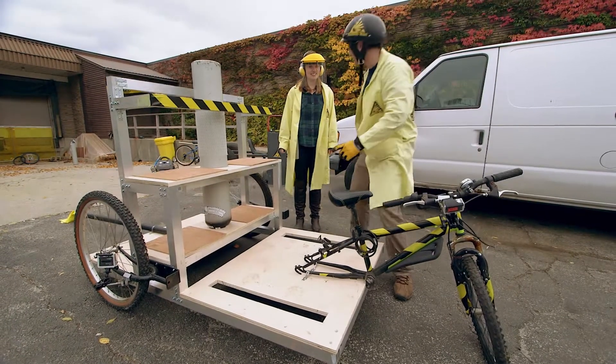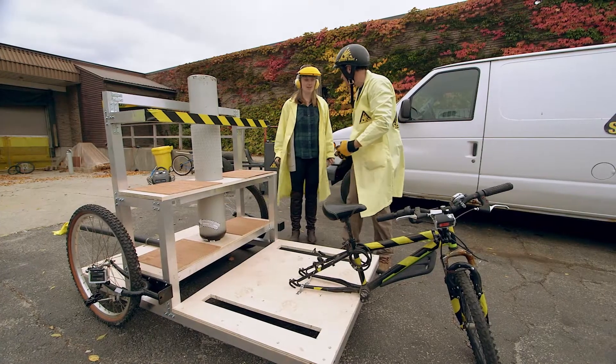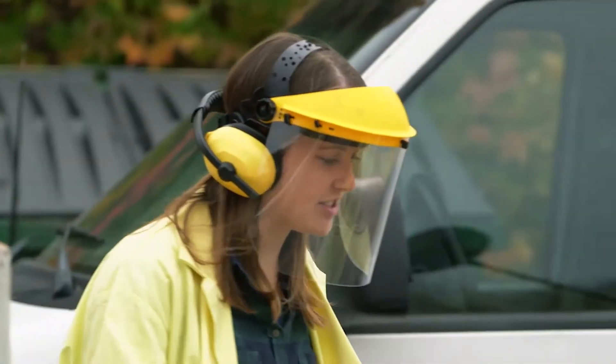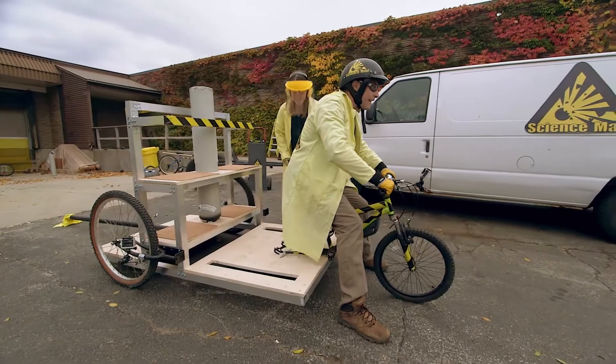Before we do this, we should say: do not, under any circumstances, try this at home. We are trained professionals. So before I turn the tank on, make sure your feet are down and the brakes are on. Don't take them off till I say go.